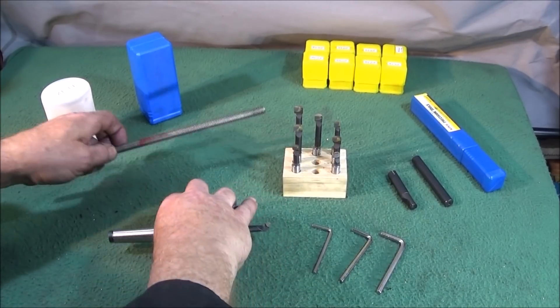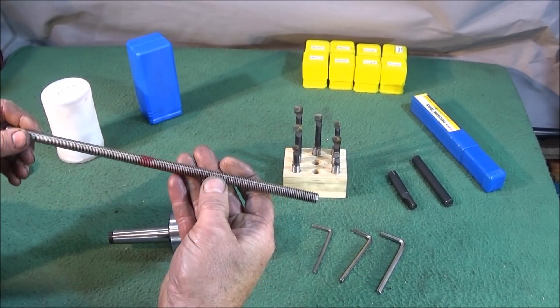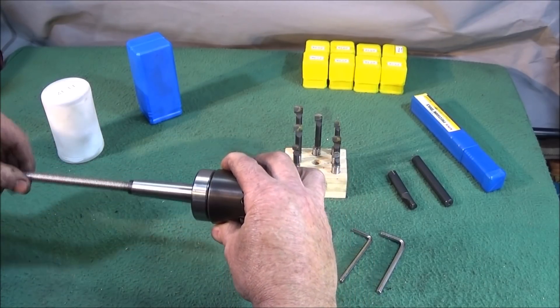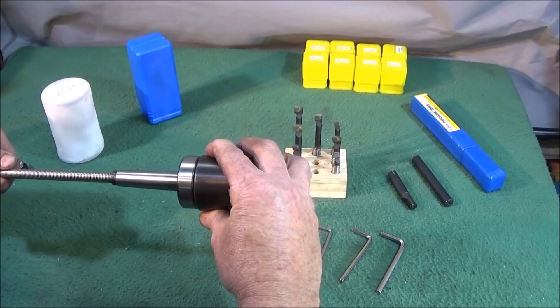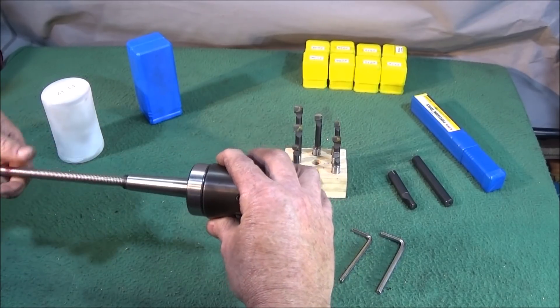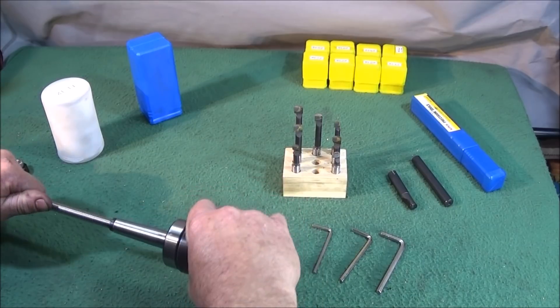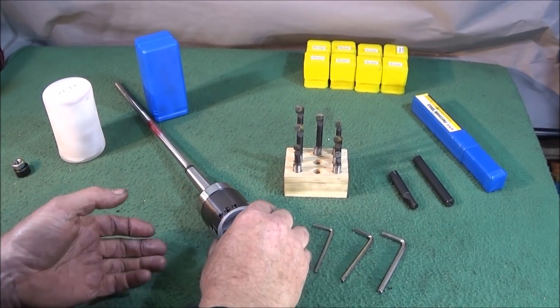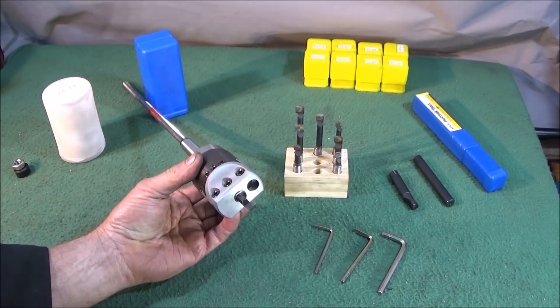The MT2 taper is threaded for 10 millimeter. I bought some 10 millimeter stainless steel studding, 12 inches long, and screwed that right in to the stop — that will act as the drawbar. Now I'll show this excellent boring head in operation on the Myford ML7, machining some half-inch thick mild steel.